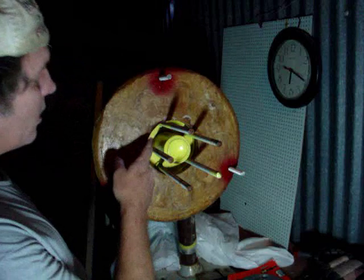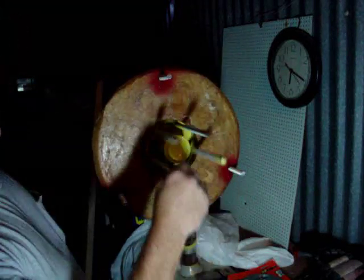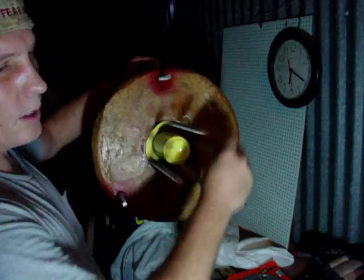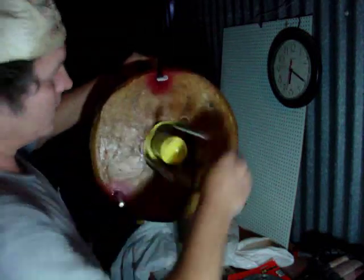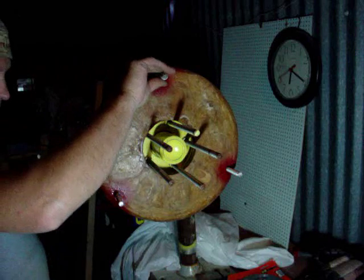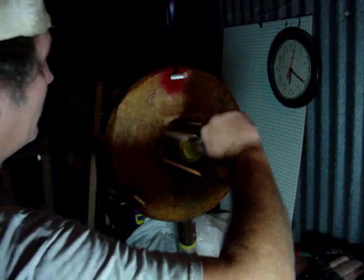I'm looking at about an eighth inch all the way around. For those who don't go by our system, that's about 3 millimeters or 0.31 centimeters. It spins real nice. As I look all the way around, it's nice and even and about the same. I only had to bend one. I put the nuts on there to keep from messing up the threads. That worked out real good — I'm kind of happy with this.